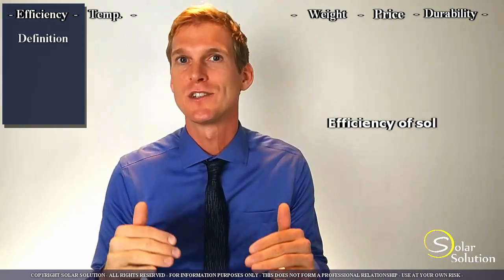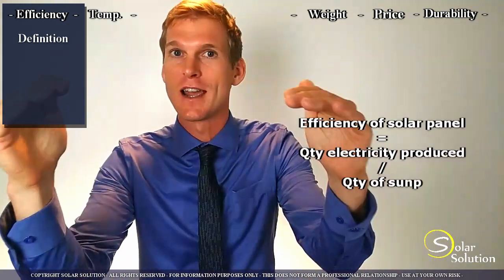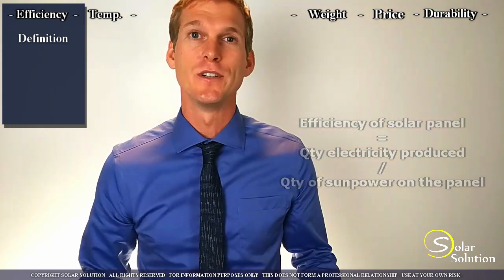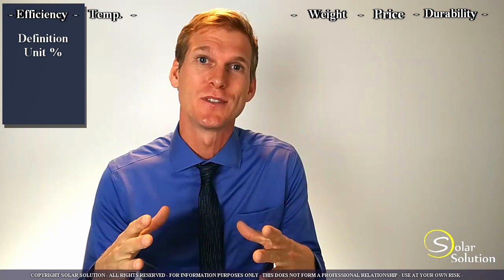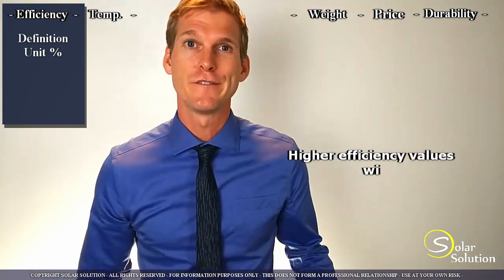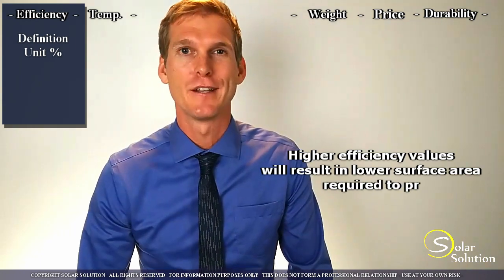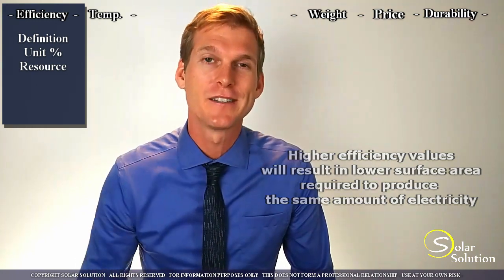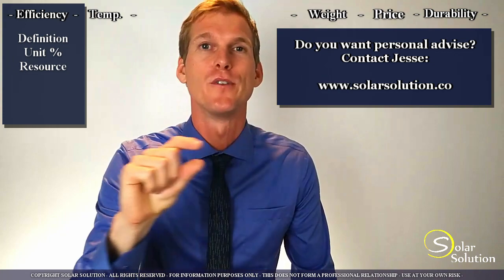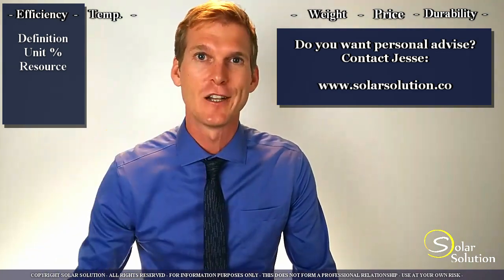First topic: efficiency. I hope you're paying attention because if you understand this information, then you're way ahead of the rest. The efficiency of a solar panel is expressed as the amount of electricity it produces out of the total amount of sunlight that hits the panel. It is therefore expressed as a percentage. Why this is important for you as a boat or RV owner is that you want to use as little space as possible to produce the largest amount of electricity possible. So how do you know what the efficiency is of a certain panel? Look in the specification sheet, which is normally a two or three page document. Look at the second page for the solar module efficiency or module efficiency value expressed as a percentage. This is the value that you want to know.